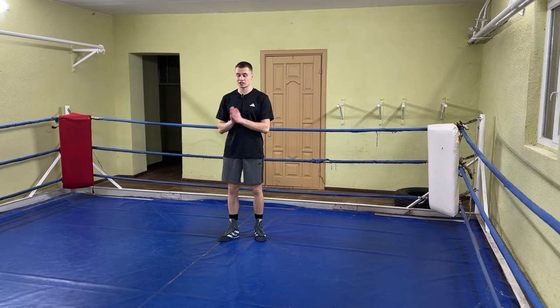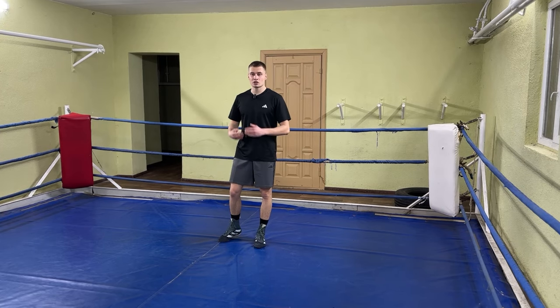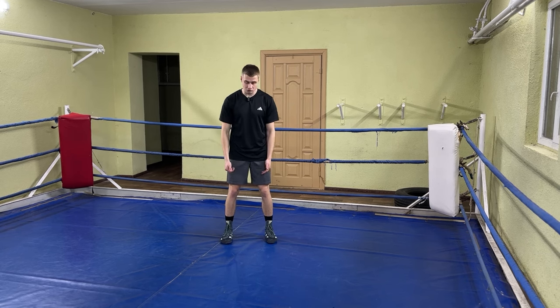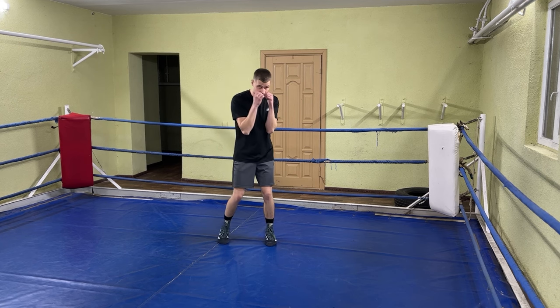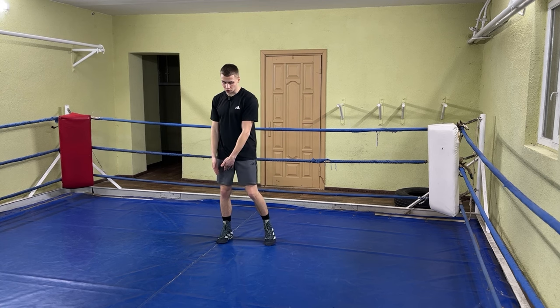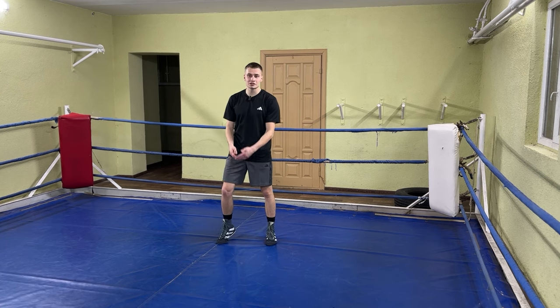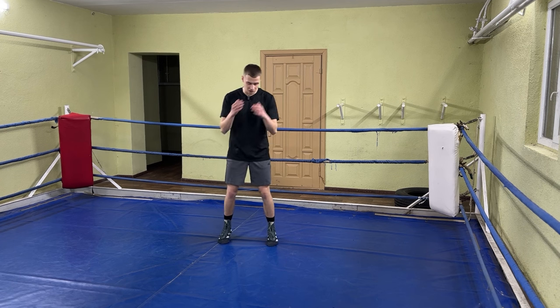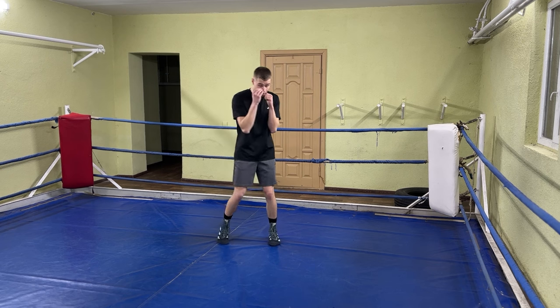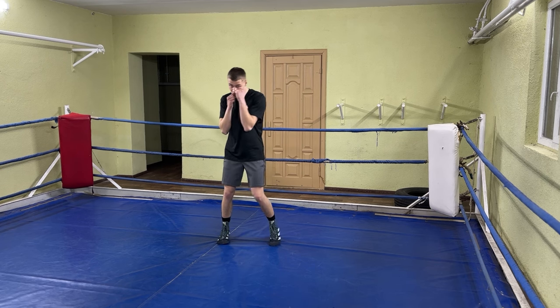In boxing, you're never static, and even when you remain at one spot, you move. We will begin with movement at one spot in frontal stance. Stay in your frontal stance or square stance and start moving. To do this, you will need to slightly transfer your body weight from one foot to another. You lift your heels off the ground when you transfer your body weight, and then you slightly rotate your hips, heels, and shoulders. This is how you move at one spot in frontal stance.